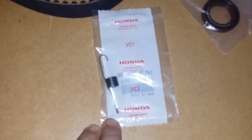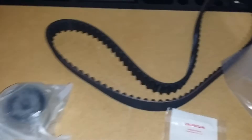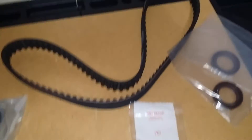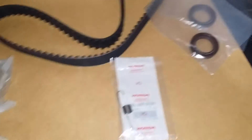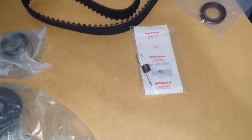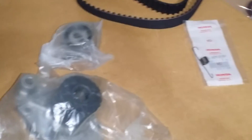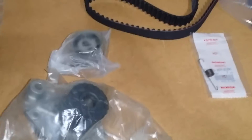Got a shipment in. First of all: the tensioner spring, cam seals, belt, tensioner itself, water pump — that's the first set of parts. Next will be the oil pump, and then pretty much the rebuild kits after that — bearings, gaskets, head gaskets.